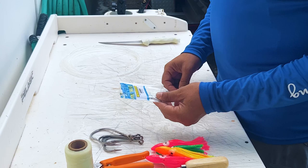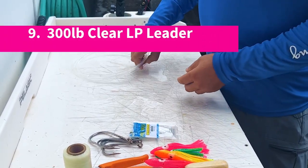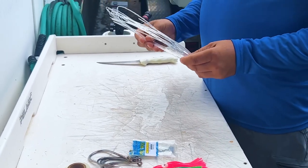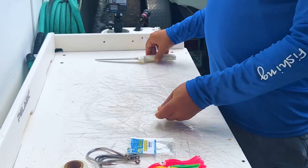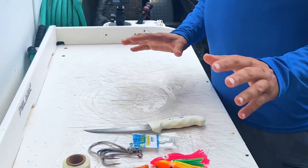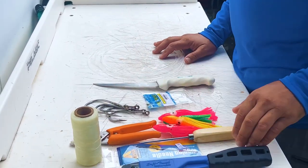You're going to need your aluminum crimps to crimp down your connections, and then you're going to need leader. We've already pre-cut the leader to six feet — we're using 300-pound Lindgren-Pitman clear leader — and then a knife so you can make your little cuts in the bait. That's what you need to get started, and now we're going to show you how to rig it.